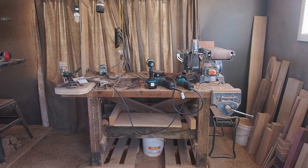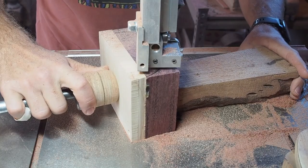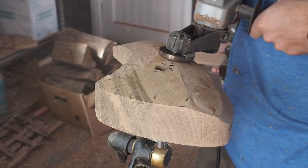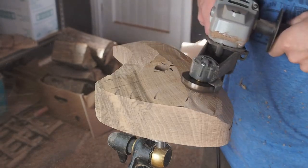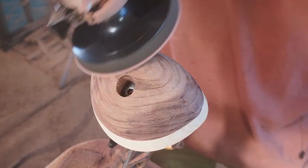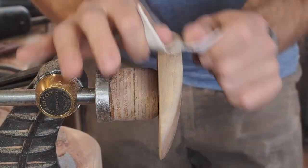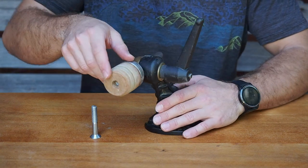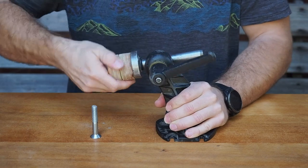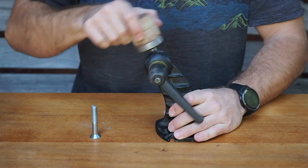I am going to use the following tools: a bandsaw, a belt sander, a drill press, the Arbotech mini grinder which is basically a 50mm angle grinder, a sanding pad on an angle grinder, and my hands. The Carver's Vise by Veritas is super useful if you're into any sort of carving. I will go into more detail about each tool when I guide you through the process of how I make the holds.